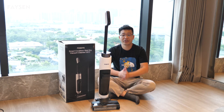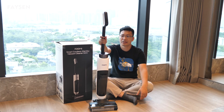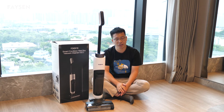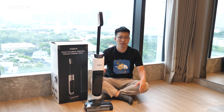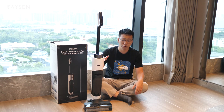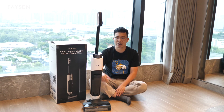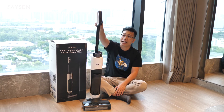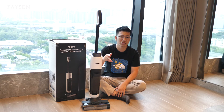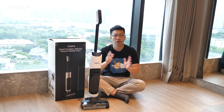We have just finished testing this vacuum and it works really perfectly. Here is my conclusion. I think there are three advantages from my testing. First, it's very easy to operate — even if you are a newcomer to this product, it's very easy to use. Just click the button and there are three modes: suction mode, smart mode, and refresh mode for different usage situations.